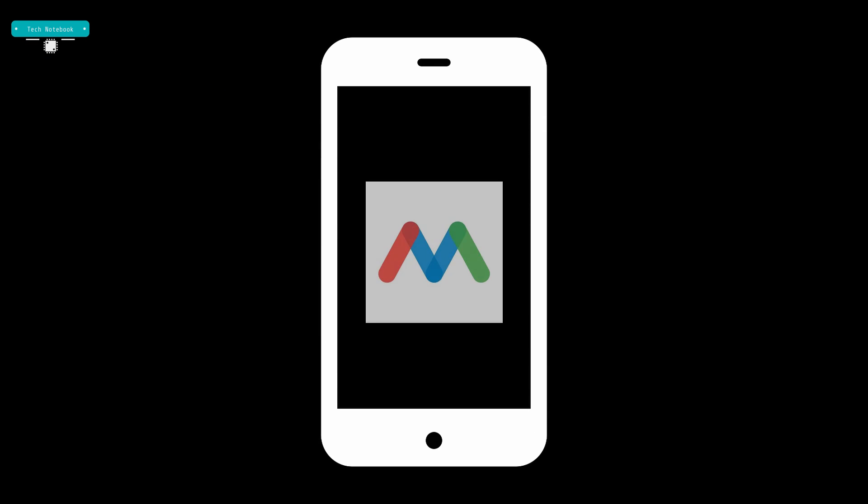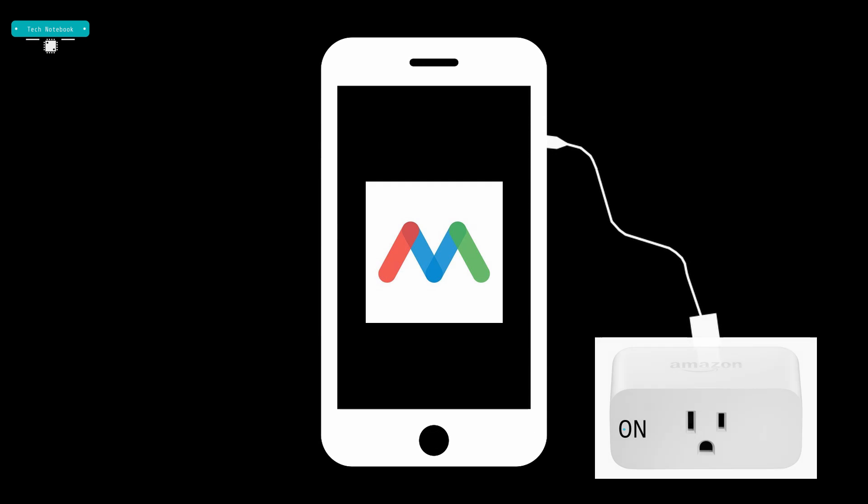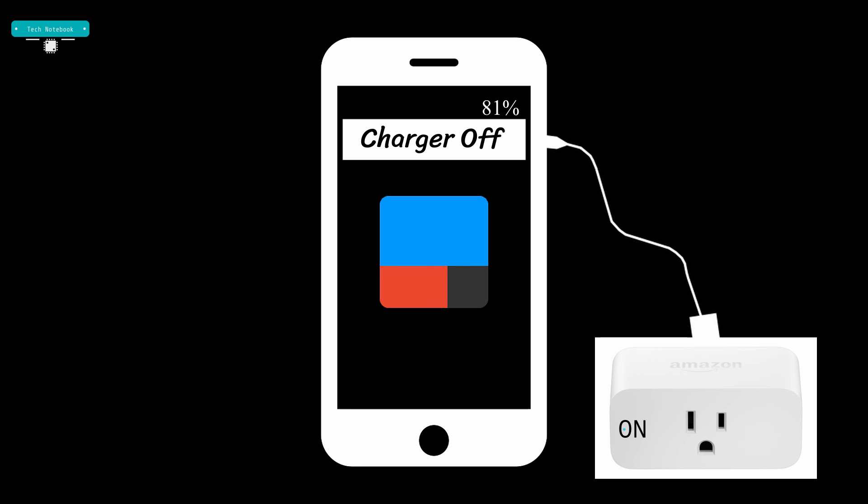The way this project will work is we'll be using an app called MacroDroid, which will check the battery percentage when it is charging, and once the phone hits 81 percent it will send a notification. IFTTT will be listening for notifications in parallel, and once it senses that there is a notification from MacroDroid it will tell the smart plug to turn off. The phone will be connected to the smart plug, and when the smart plug turns off that will cut the power to the phone.